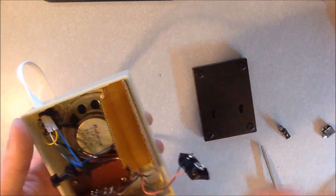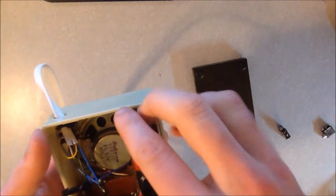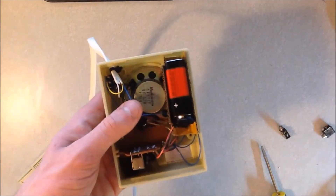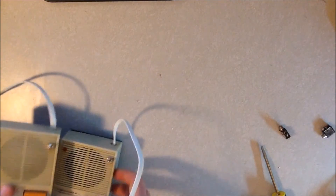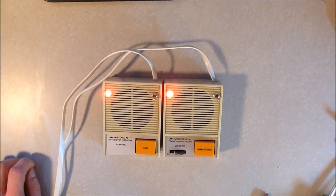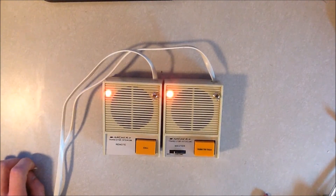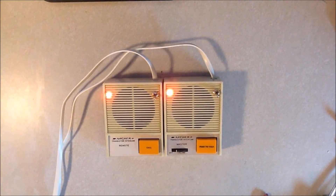That is a 1.8k resistor, if anyone was curious. That's the whole setup - very simple, very easy to make and use. I really like that added feature; it's very convenient. I can't wait for it to be integrated into the phone system we'll be using next year. Check back in the next little while for updates on the room setup for next semester, the phone line, and the wire management.